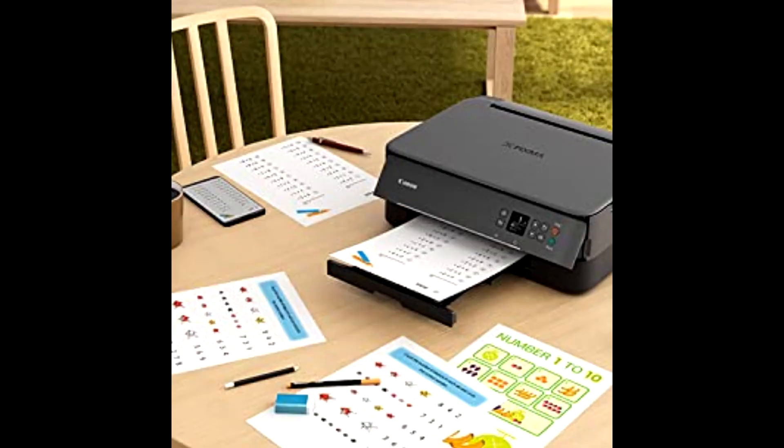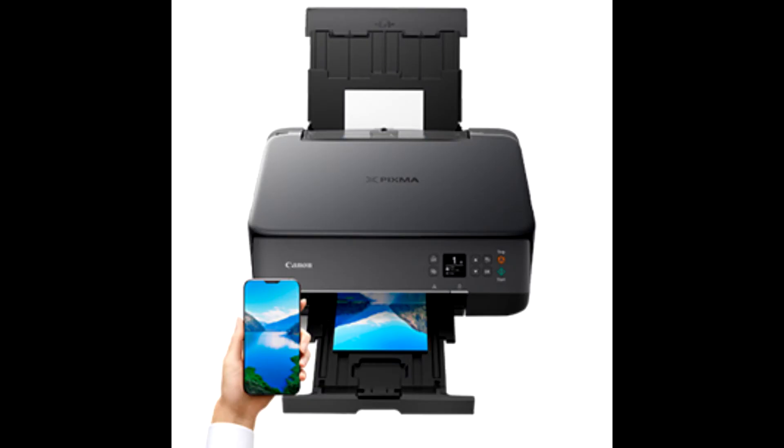The dimensions of this all-in-one printer measure approximately 15.9 × 12.5 × 5.9 inches, and it weighs 17.16 pounds.